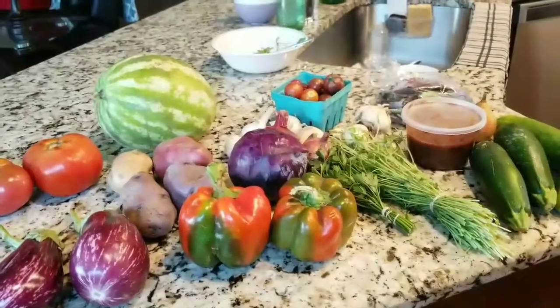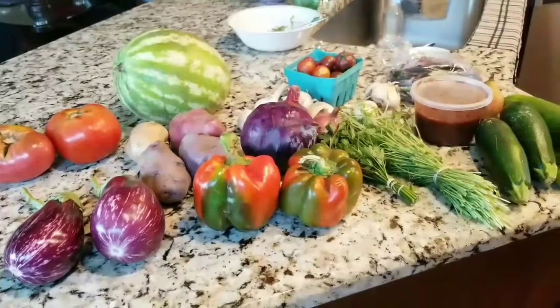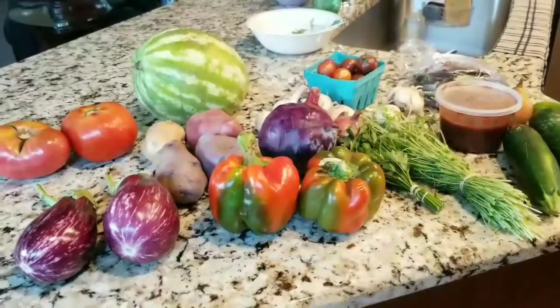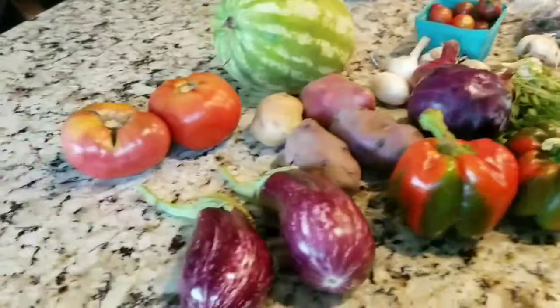Hi, everyone. So this is CSA number seven. Not a big one, but that's fine. Sometimes you just need a little break from all the vegetables, you know what I'm saying? But still some good stuff as well.